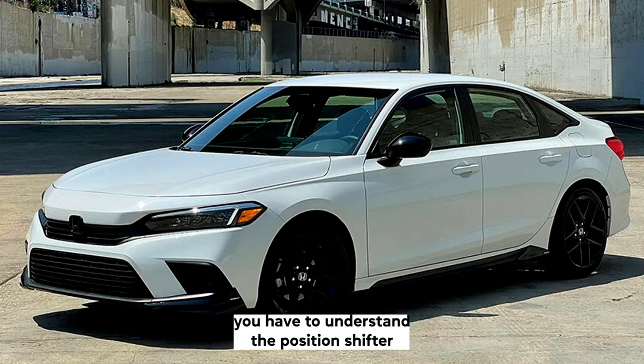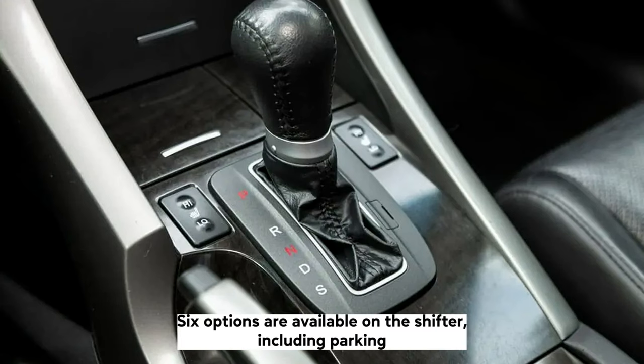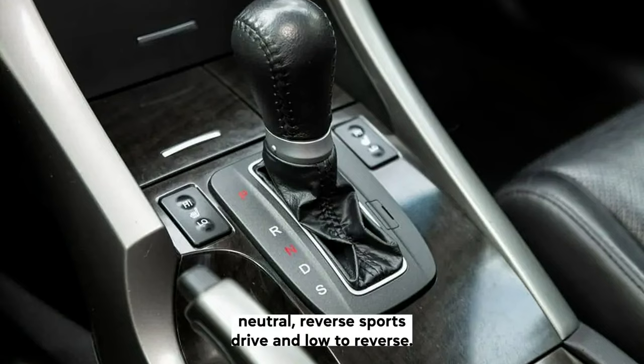First, you have to understand the position of the shifter and all the modes you can achieve by changing its position. Six options are available on the shifter, including parking, neutral, reverse, sport, drive, and low.